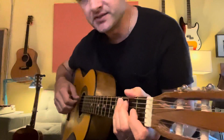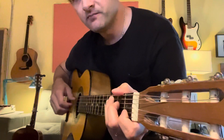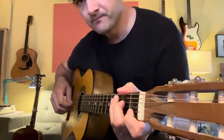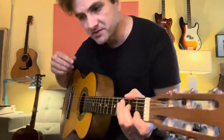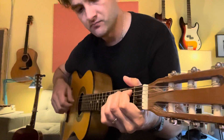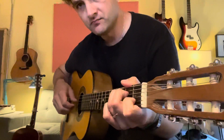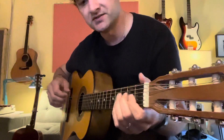And the picking pattern is just — see if you can kind of get that rhythm in your head, then that might be helpful. So it's just that, and then you can speed it up.